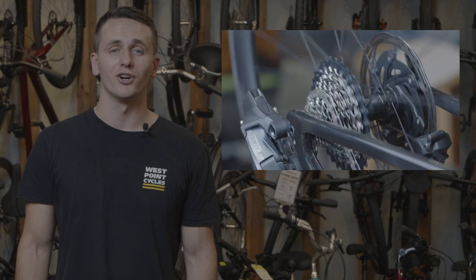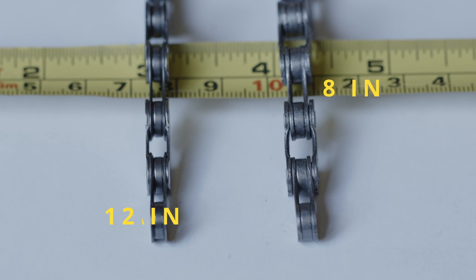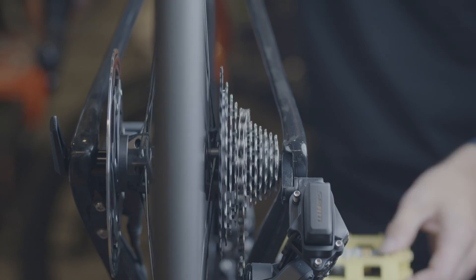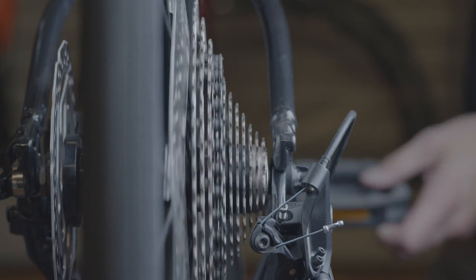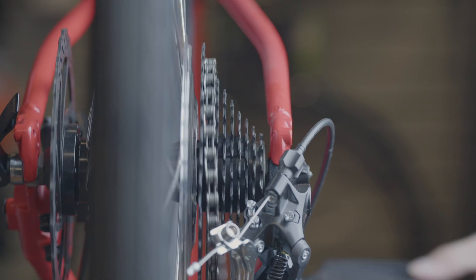The more speeds your bike has, the more cogs that need to fit on your rear hub. More speeds require more cogs, and that means the chain has to be skinnier to jump between cogs smoothly. Less speeds require less cogs, meaning you have more spacing in between your cogs, and that way you can have a thicker chain to make those jumps.